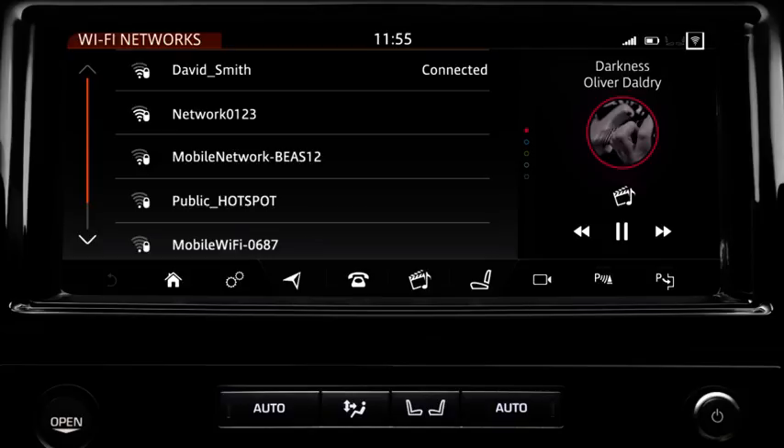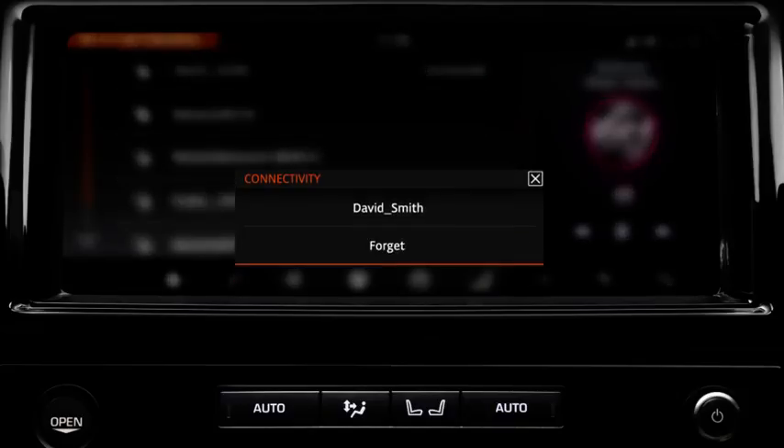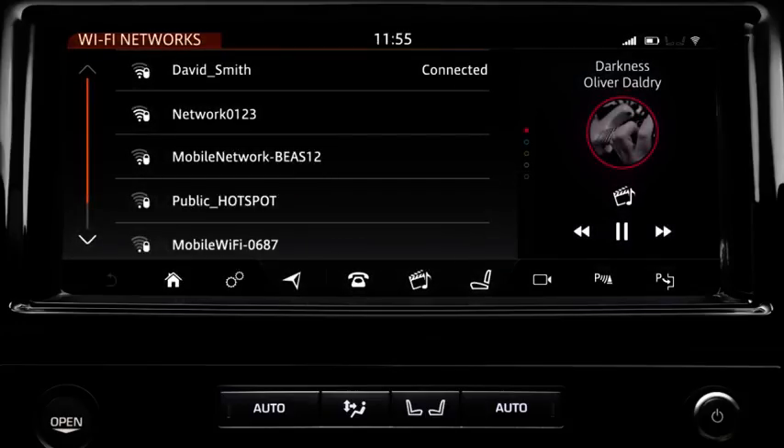If a connection is made, the Wi-Fi icon displays. Touch the name to display a pop-up menu. Selecting Forget erases the network's details from the list.